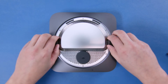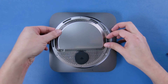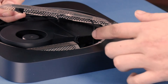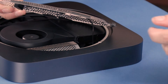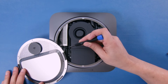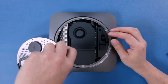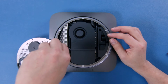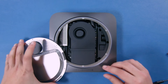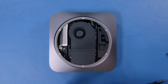We should be able to open this up now, but let's be careful here. There's an airport antenna cable attached and we don't want to rip that out or break it. Looks like it's held in with a Torx T6 screw, so we should be able to remove that screw and then unsnap that connector and lift this bottom piece away.